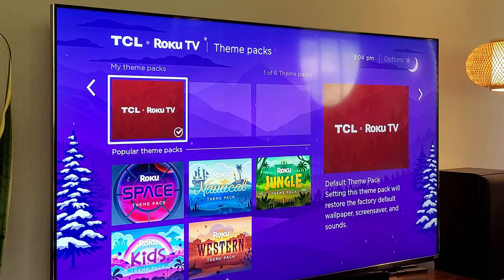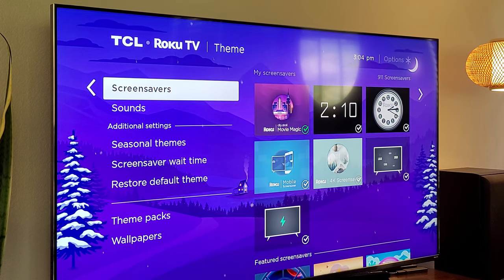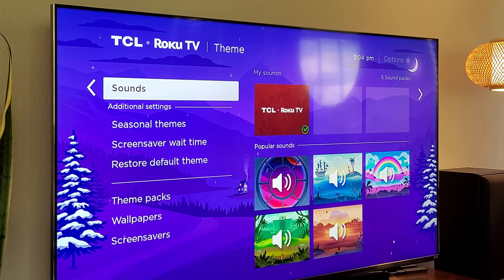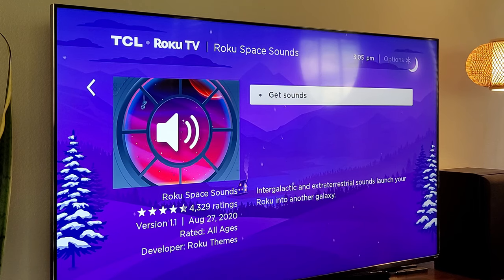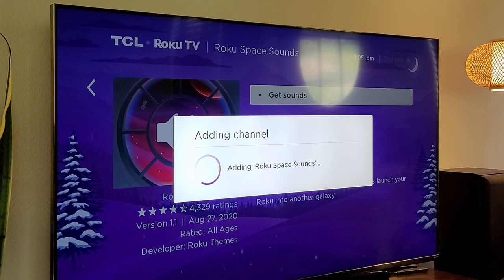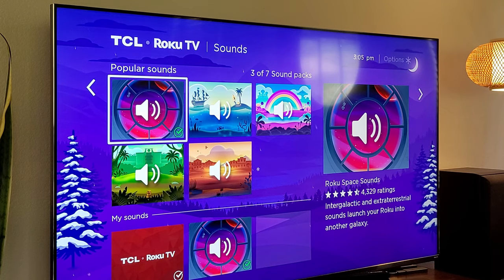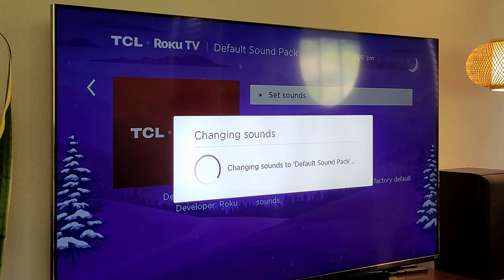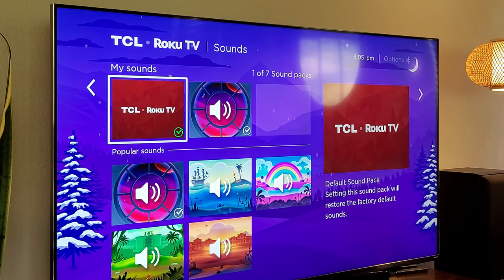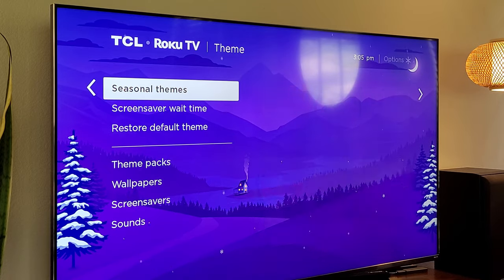There are also popular ones. Going back to the left, you can look at wallpapers and download different wallpapers, screen savers for when your screen goes to sleep, and sounds to change the sounds of your TV. I currently have it set, but if I wanted Roku space sounds, I can click on that, hit get sounds, let it download, and set it. And I don't know if you can hear that, but it's going bloop bloop instead. If you want to change it back, go to my sounds, select the one you want, and hit set sounds. That's how you change your sounds. Going back in, you also have seasonal themes and screen wait times within themes.